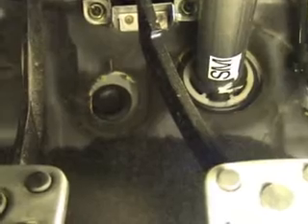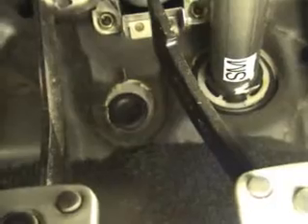My 4-gauge wire is going to go through there. I'm going to drill a hole in the middle, put it through the carpet and stuff like that. Let me show you the other side now.